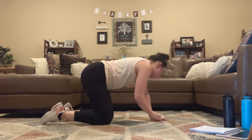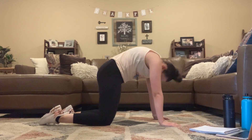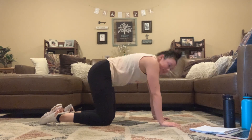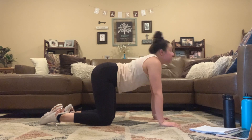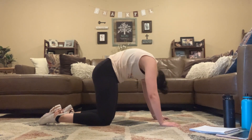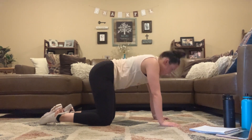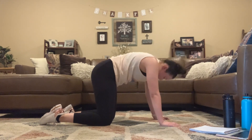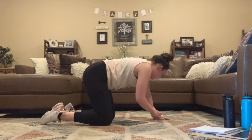Cat-cow, here we go. Arch down at the bottom, round at the top. Getting nice and warm. Couple more seconds — 3, 2, 1.